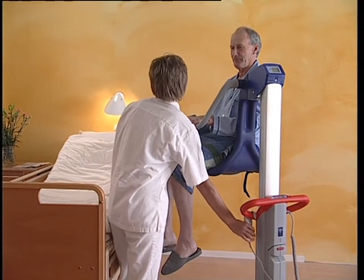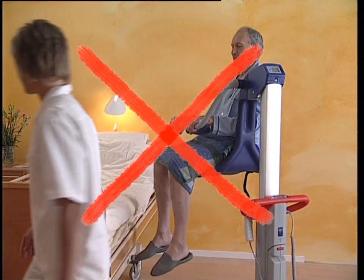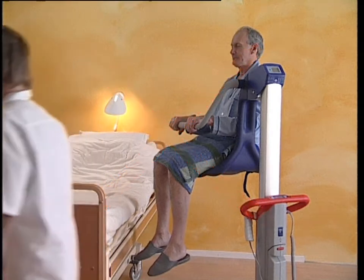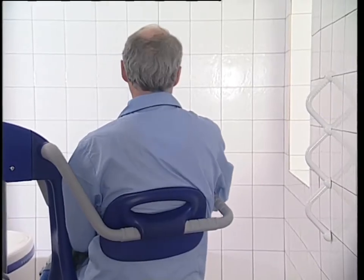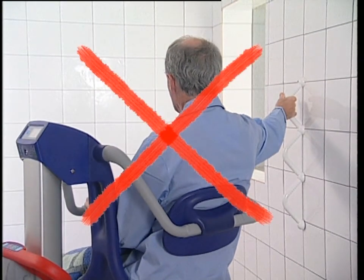Never leave the resident unattended at any time, particularly when the Alente is in a raised position. Ensure that the resident does not pull or hold onto stable objects such as grab rails, sinks, and other equipment at any time, particularly while the Alente is being moved or when the brakes are applied.